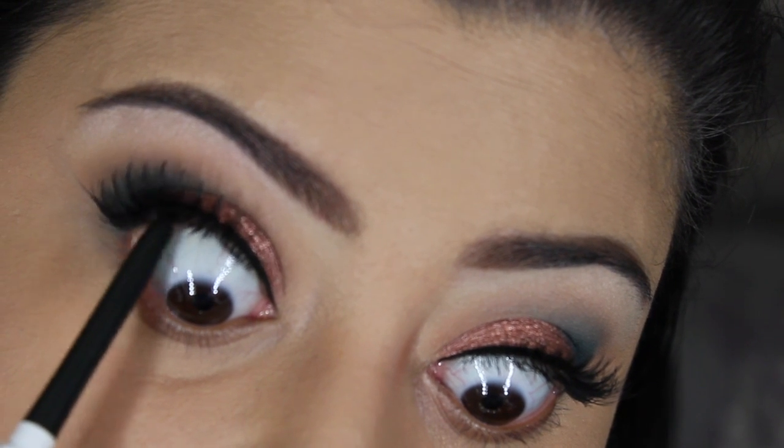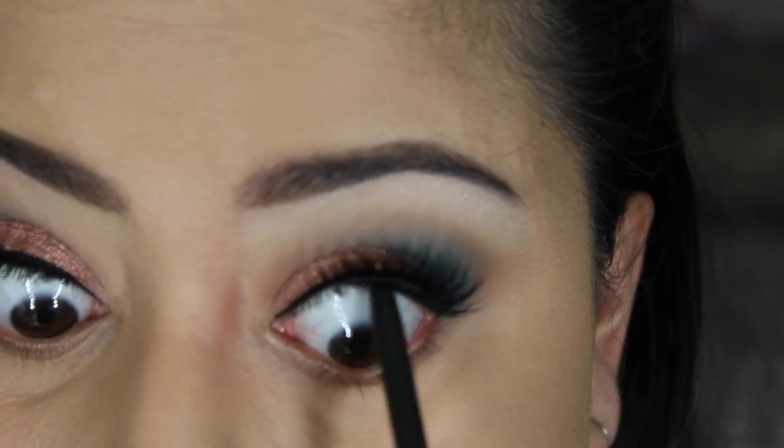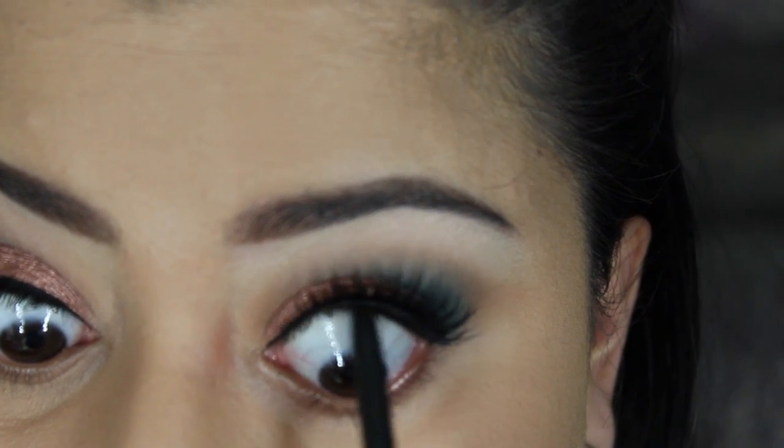I then went ahead and tight-lined my upper waterline. I used the ColourPop liner in Buster to hide the lash band a little bit.